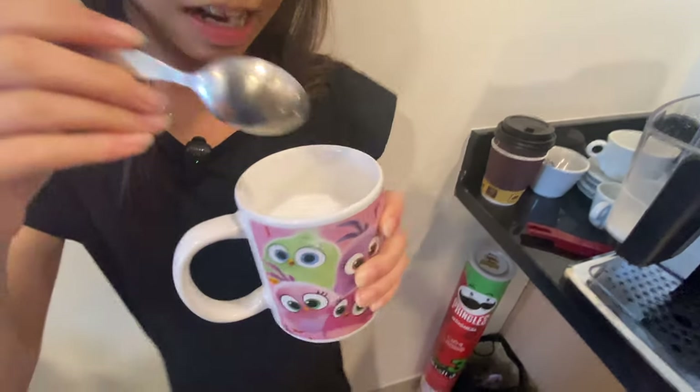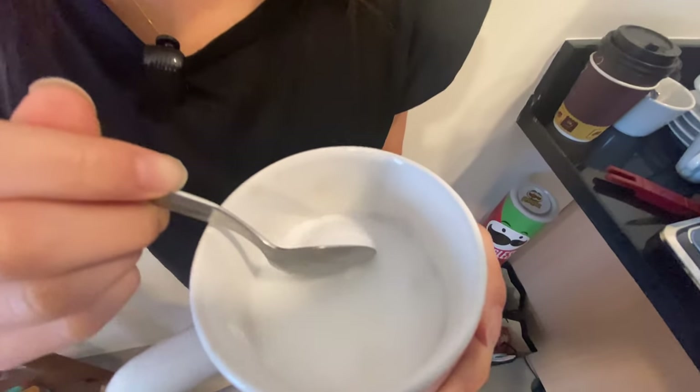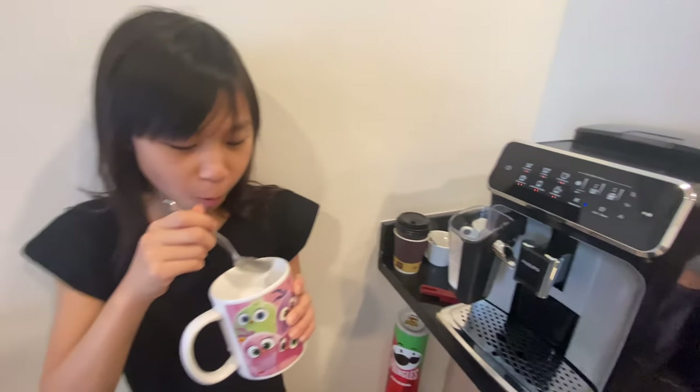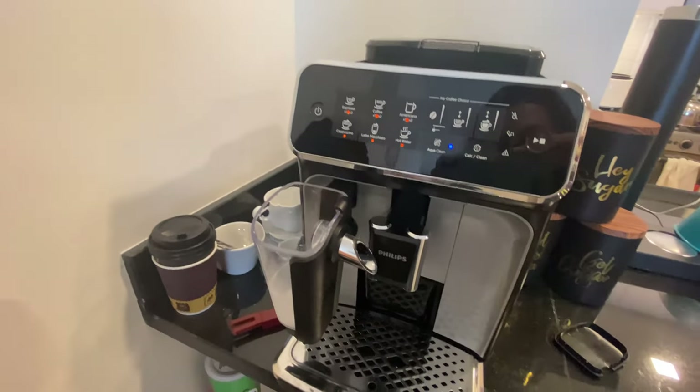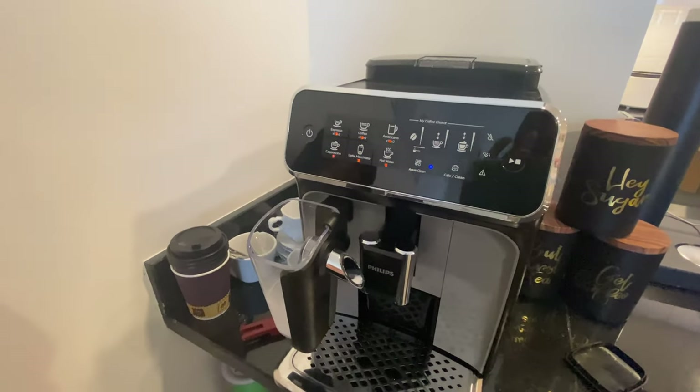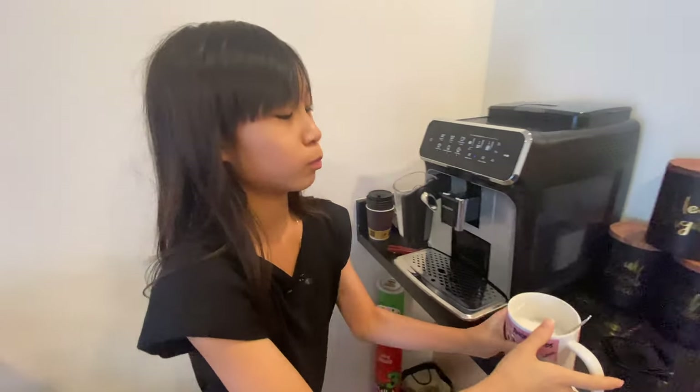Look at our hot milk with lots of frothy frothy on top. So this is the fluffy. That's really good. And now you see the machine has stopped and we didn't waste any coffee. That's our hack for today and we'll see you in our next video. Bye.